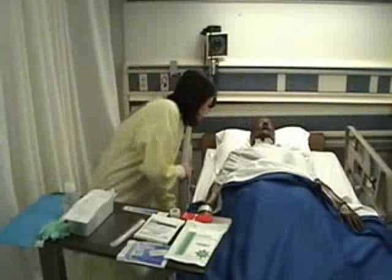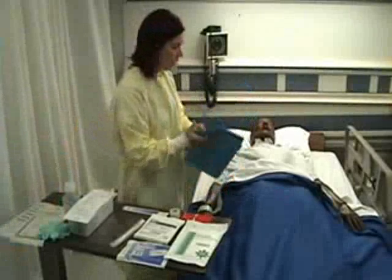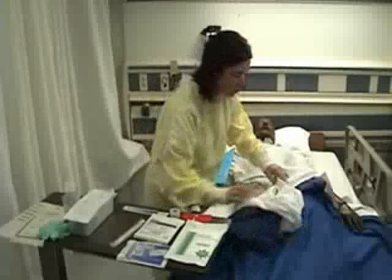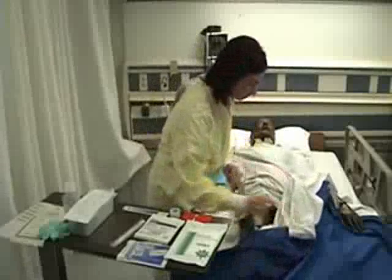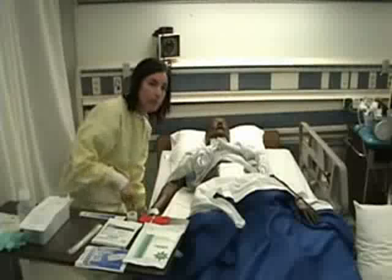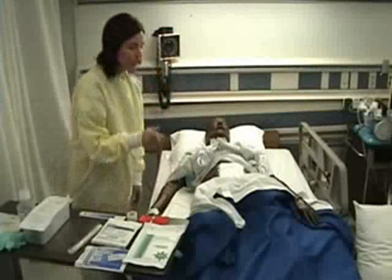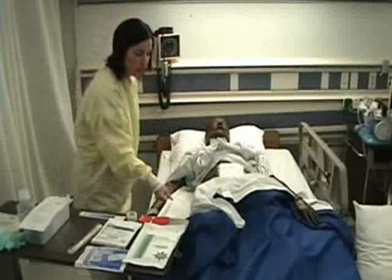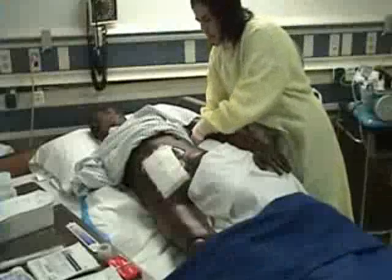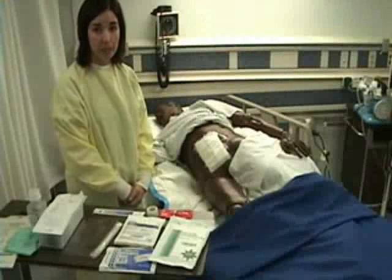I'm going to put my side rail down. I will take my blue absorbent pad and place it under my patient. This will catch all the drainage from the wound as I'm irrigating it. I will tuck this under my patient. I will put my side rail up and go around to the other side of the bed. I'm going to position my patient on his side so that when I irrigate the wound, the drainage will drain onto the absorbent pad. When I came into the room, I provided for privacy by pulling the patient's curtain.